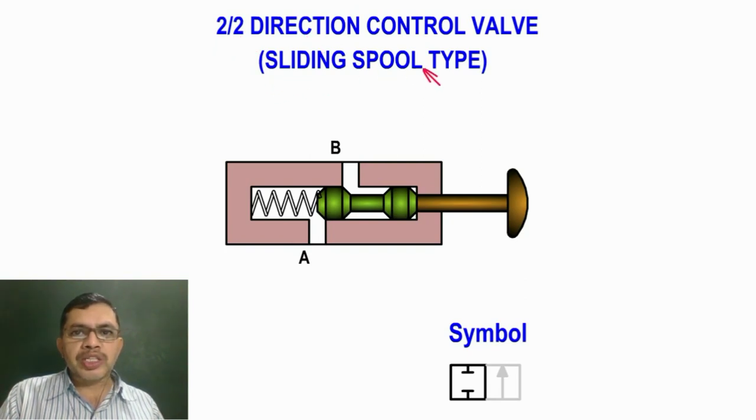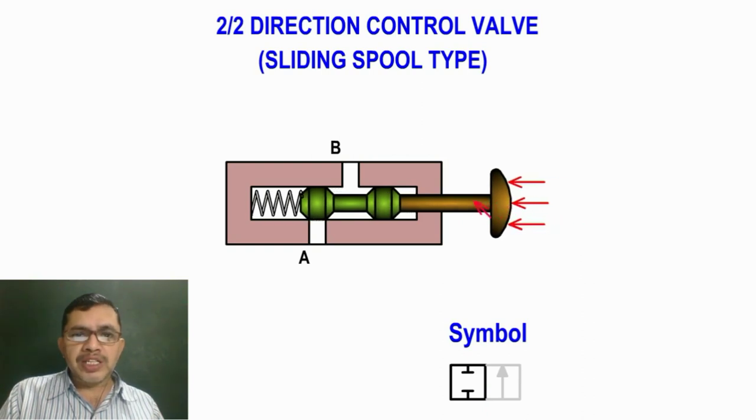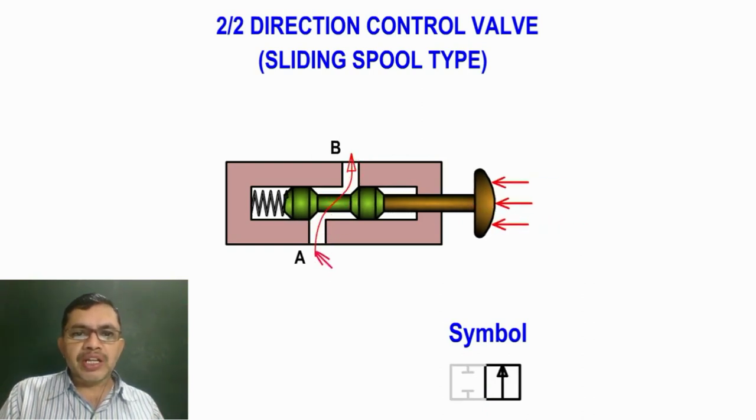2x2 Sliding Spool Type Direction Control Valve. In normal position, there is no connection from A to B, and fluid cannot flow from A to B. The symbolic representation shows A is closed and B is closed. When the palm button is pressed, connection is made from A to B and fluid can flow from A to B. The symbolic representation shows an arrow from A to B, indicating connection and flow from A to B.